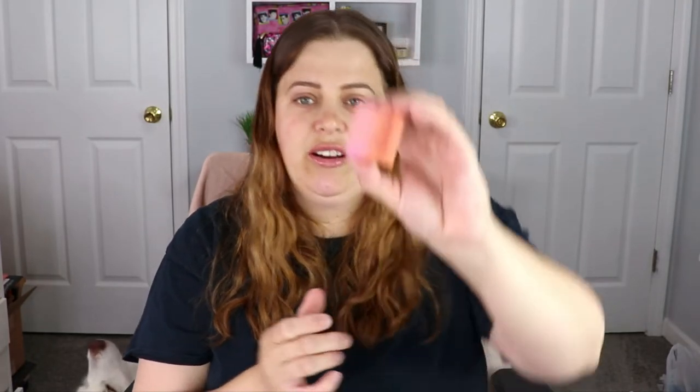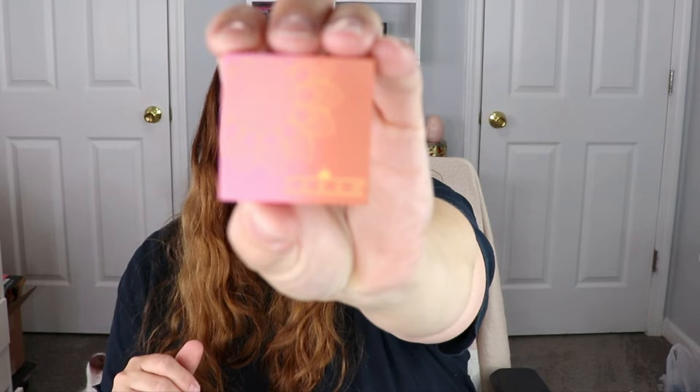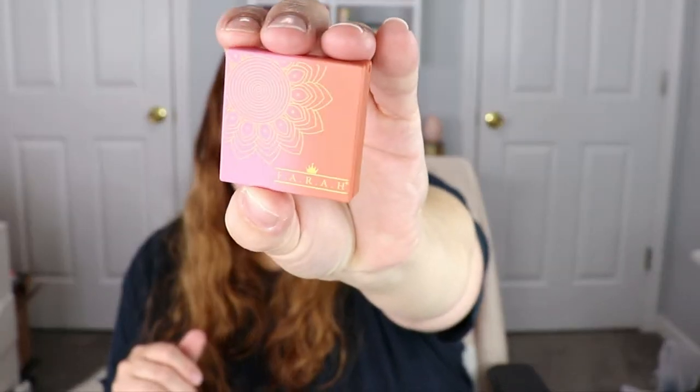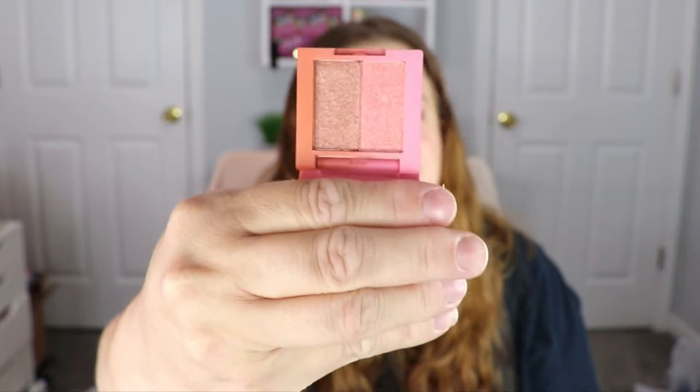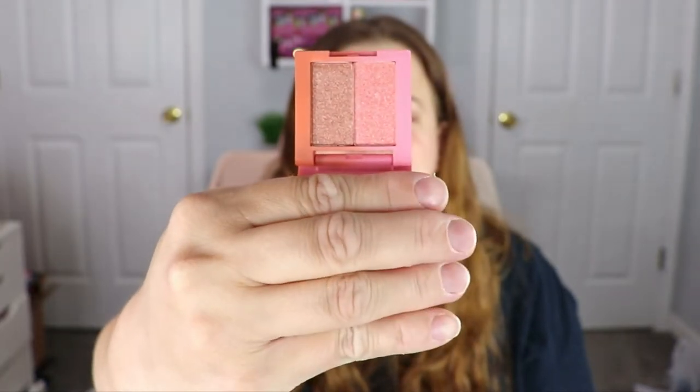The next item is a little palette from Farrah. Look at the packaging — that is super cute, definitely giving me summertime vibes. Opening it up, it is a shimmer duo — no matte at all. The colors are really pretty, but I guarantee I have something like this in my collection already, so I'm not going to keep it even though it's super cute. I'll put it in a giveaway.